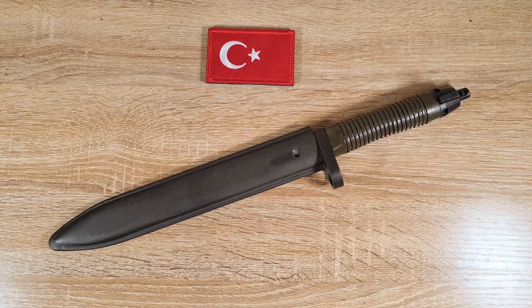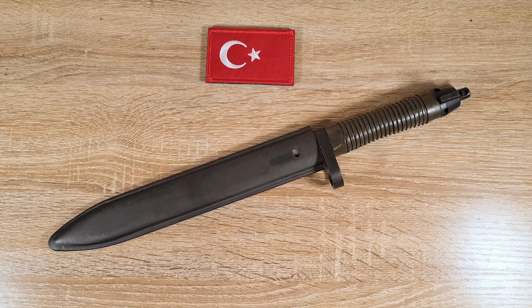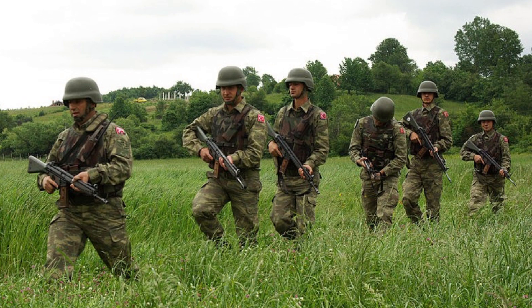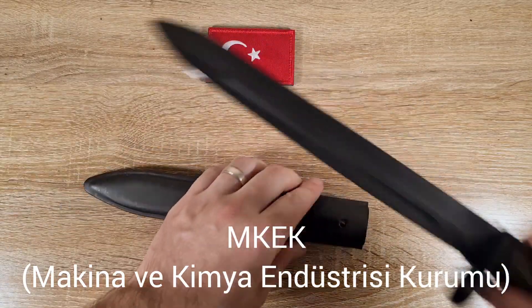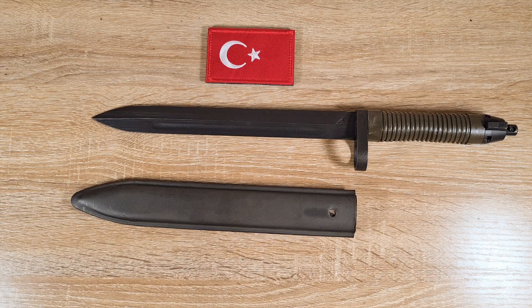Hi guys, welcome to another episode of Pointy Not Sharp. Today we're taking a look at the Turkish G3 bayonet made to fit the G3A7 and G3A7A1 rifles in Turkish service. These bayonets were made by MKEK, which is an abbreviation for something in Turkish but roughly translates to the Mechanical and Chemical Industry Corporation.